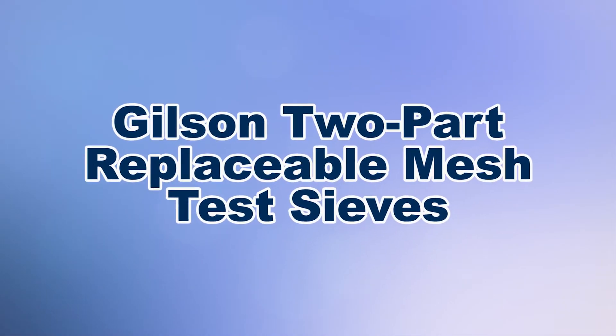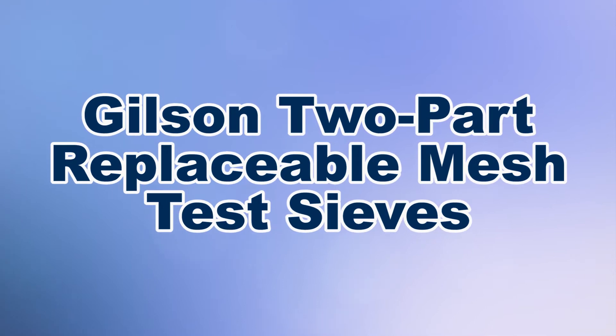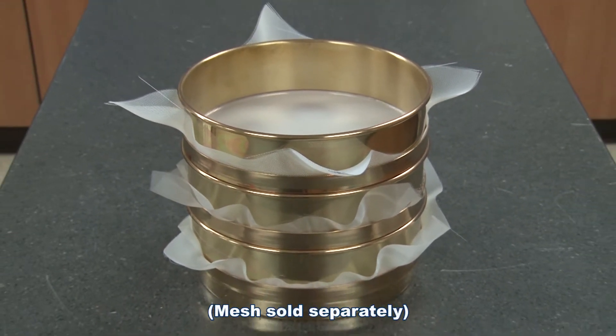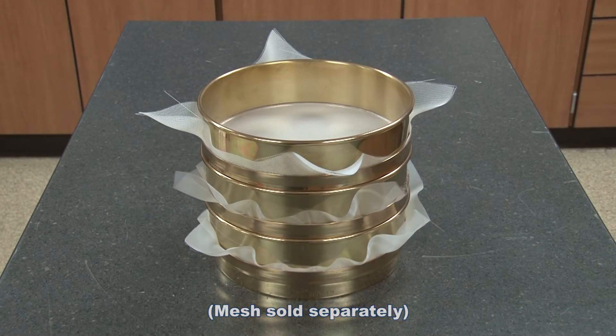When you need to perform sieve analysis while assuring low risk of contamination from previous testing, or where the sieve analysis needs to be performed as a non-metallic testing application, then Gilson is your best choice.